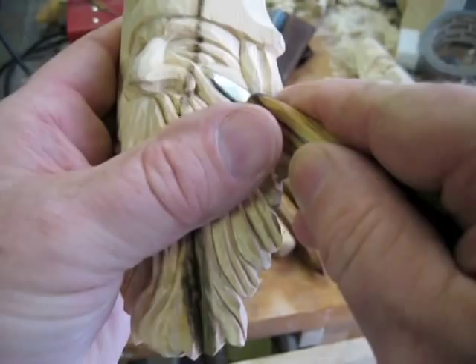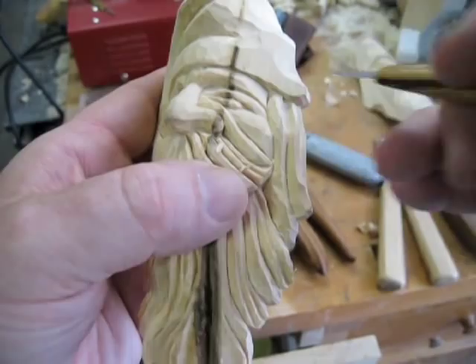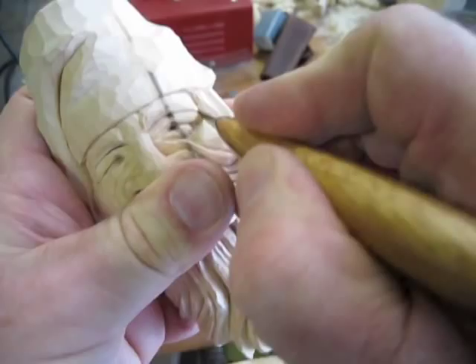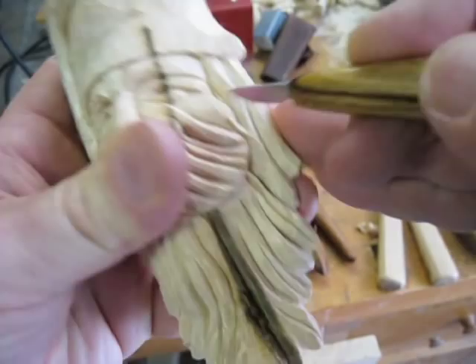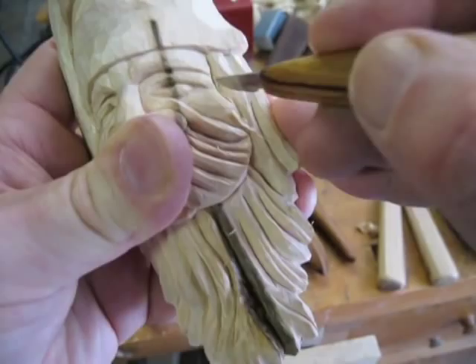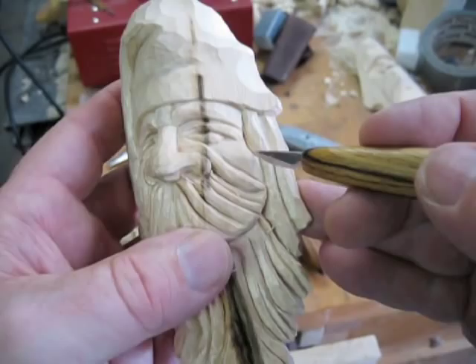I want this cheek to kind of roll into this and all look like flesh. You can still have a crease there, but when it comes out of the crease it needs to be a natural thing. Also very important: remember to carve the temple areas in here — that's where the head kind of goes back in. Always remember to leave that so that part of the head isn't too fat, because our head dips in there. And don't be afraid to make very deep cuts, because that creates a black shadow line.